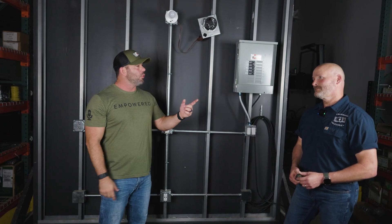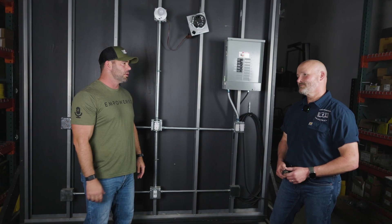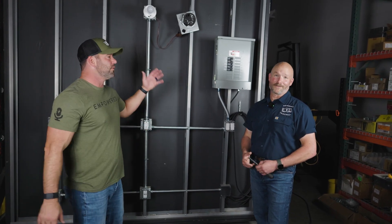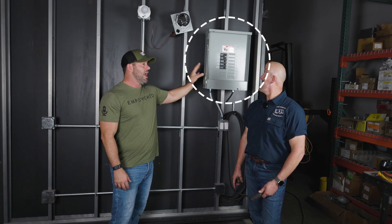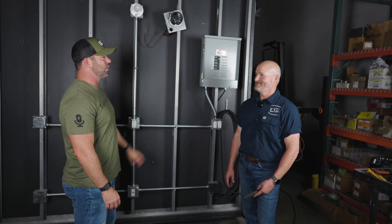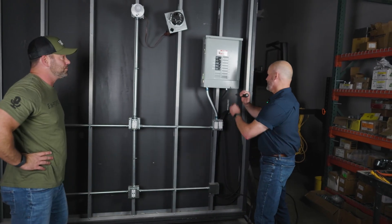What does every electrician who's been working for about three weeks want to do? Change the panel! They don't know how to wire a plug, but they can't wait to get in the panel. For some reason, DIY homeowners are scared of panels, and electricians with no business being inside want to get their hands in it. So we wanted to talk about everything in a panel.